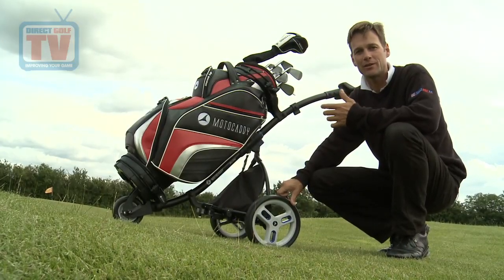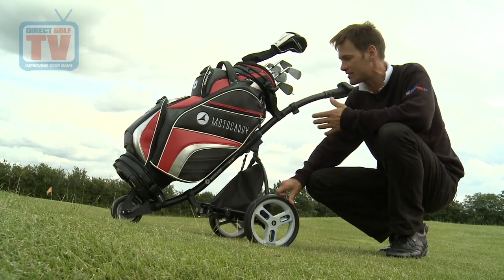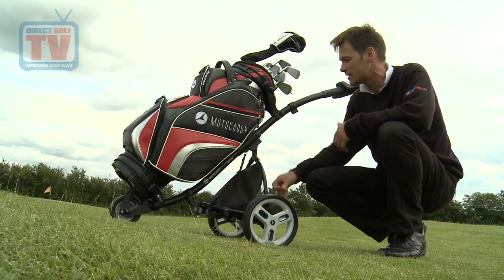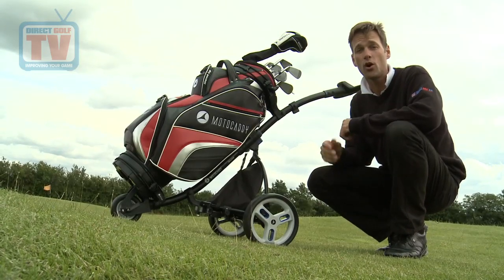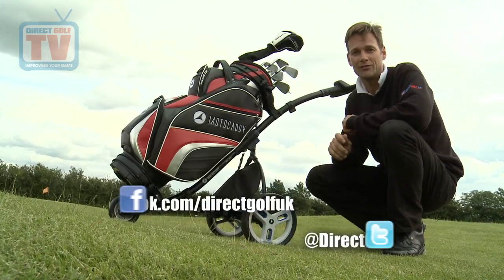Motocaddy are known for making premium electric trolleys, and these are great push trolleys to add to their range. I like the elegant features they've included, like the cool bag, the LCD screen with the timer and the distance features — all in all a lovely product. Come and see for yourself in store, also available online, and don't forget to join us on Facebook and Twitter if you haven't already.